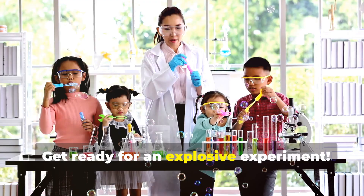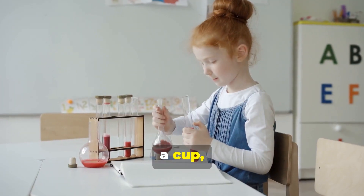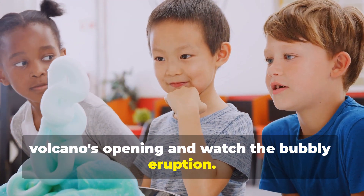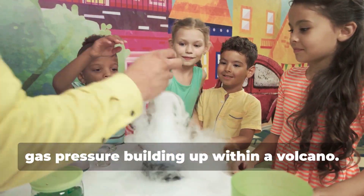Get ready for an explosive experiment. Create a mini volcano to understand how magma erupts. Use baking soda, vinegar, a cup, a small container, and red food coloring. Pour the vinegar mixture into the volcano's opening and watch the bubbly eruption. This experiment demonstrates the power of gas pressure building up within a volcano.